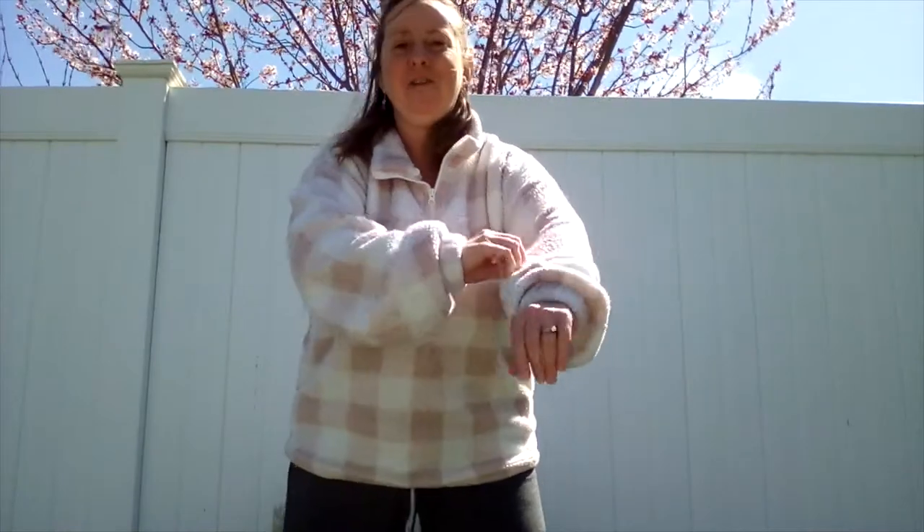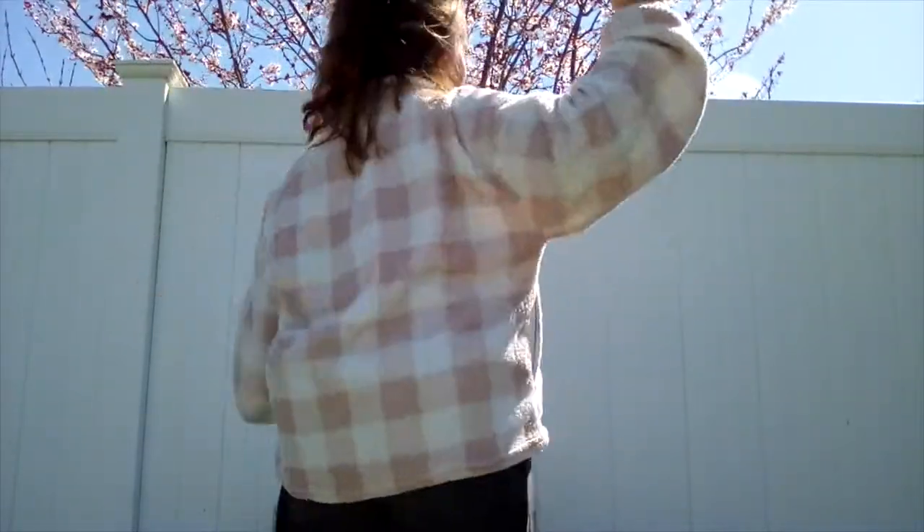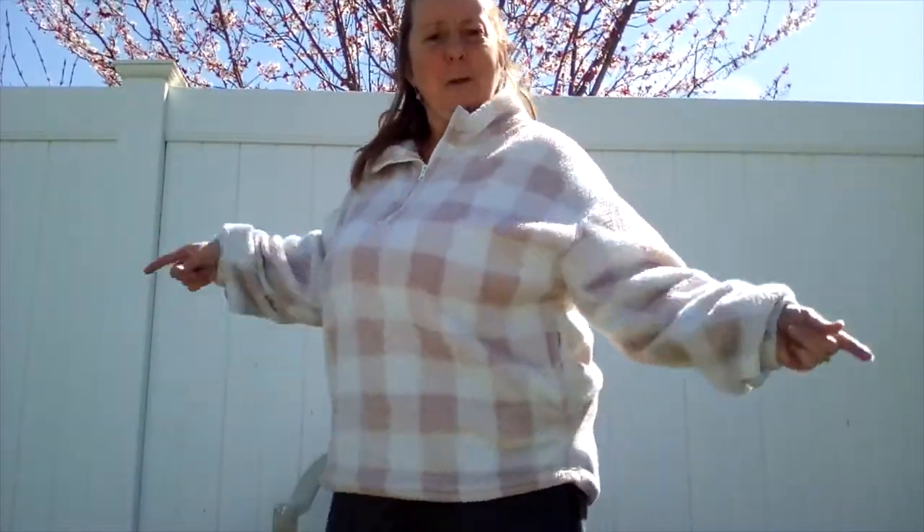You guys ready? Do you know where your hands are? Do you know where your feet are? I got me in my pajamas — I'm nice and cozy here. You ready? You put your right hand in. You put your right hand out. You put your right hand in. And you shake it all about. You do the hokey pokey and you turn yourself around. That's what it's all about. You put your left hand in. You put your left hand out. You put your left hand in. And you shake it all about. You do the hokey pokey and you turn yourself around. That's what it's all about. You put your right foot in. You put your right foot out. You put your right foot in. And you shake it all about. You do the hokey pokey and you turn yourself around. That's what it's all about.